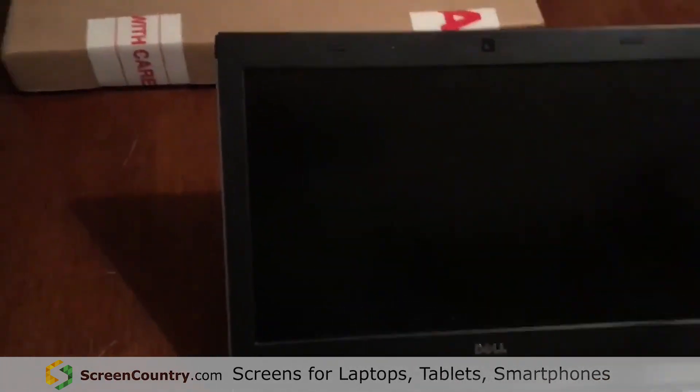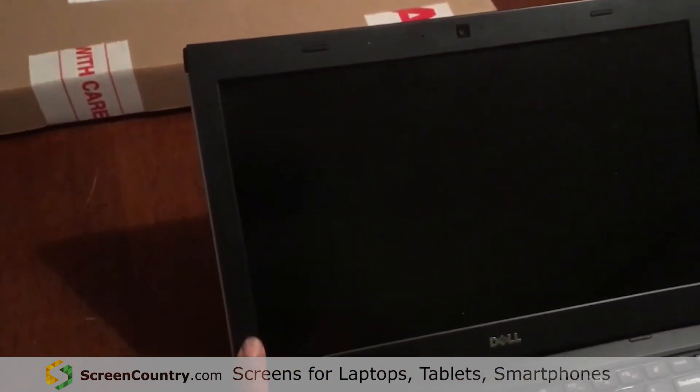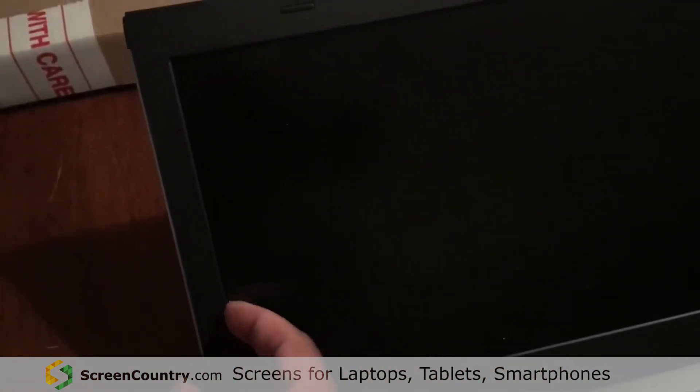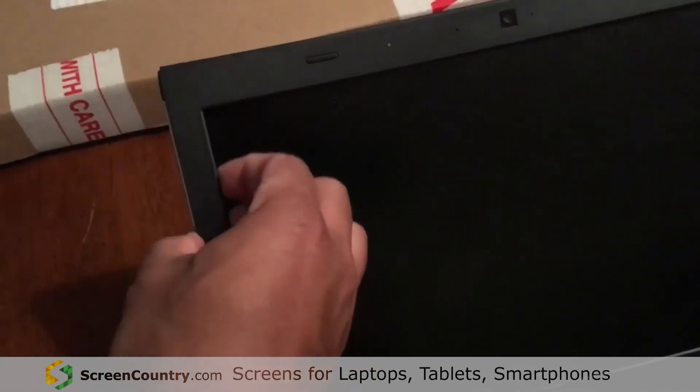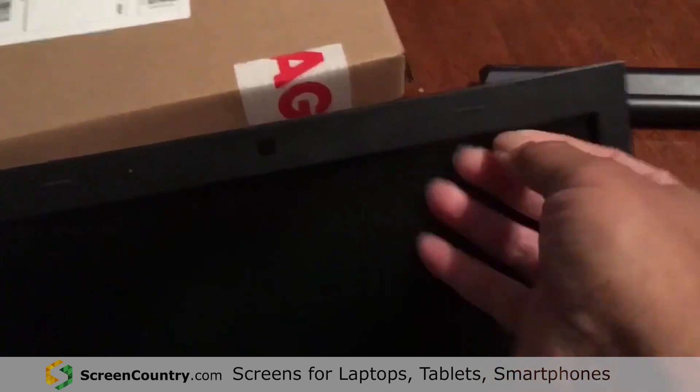The next thing you want to do is look at the frame around the screen. Some computers have screws, but this one actually pops out, so you can take your finger and go right on the edge of the side and just pop those out. You'll see them popping out all around each side.